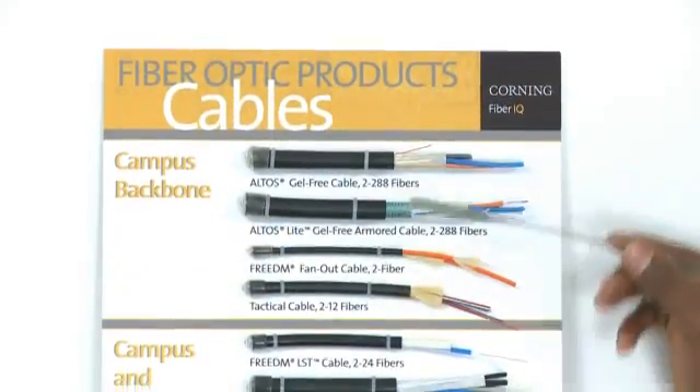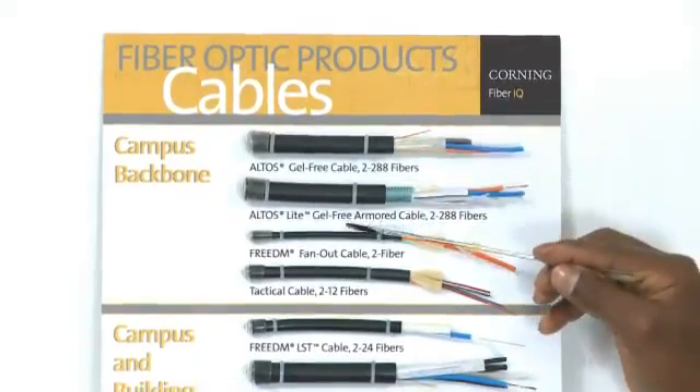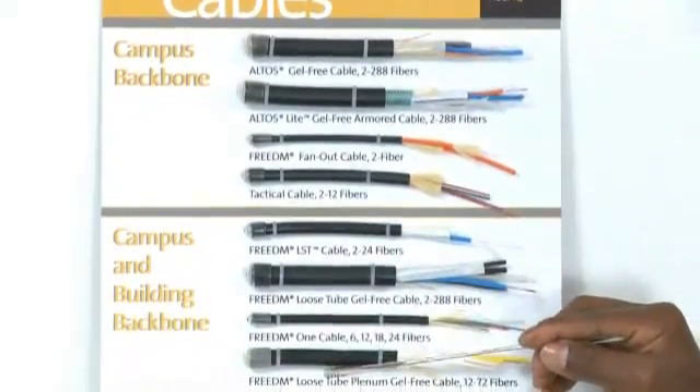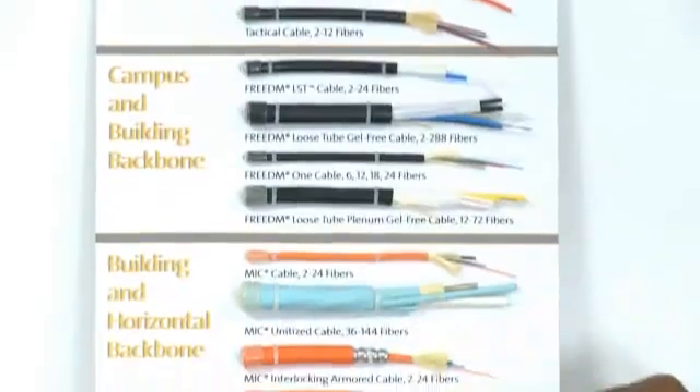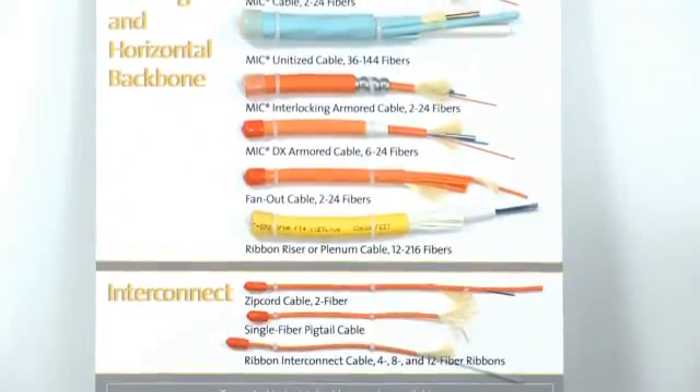Some examples are shown on this board. At the top, we have the outside plant cables. In the middle, we have the indoor-outdoor cables. And then on the lower half, we have the indoor cables. As you can see, these are a colorful bunch.